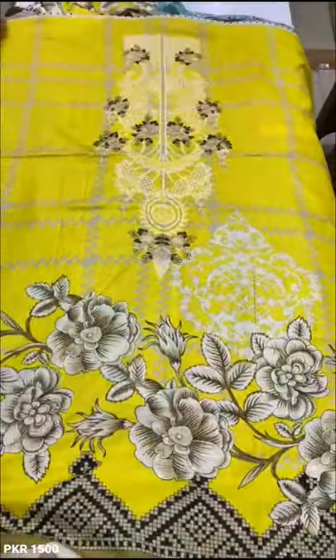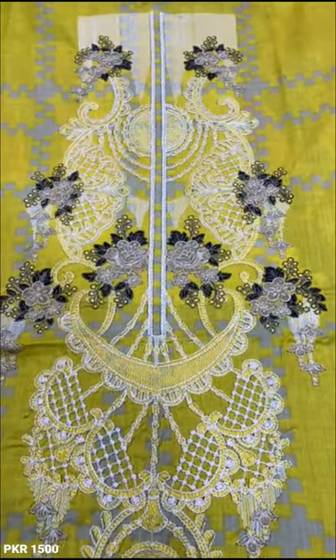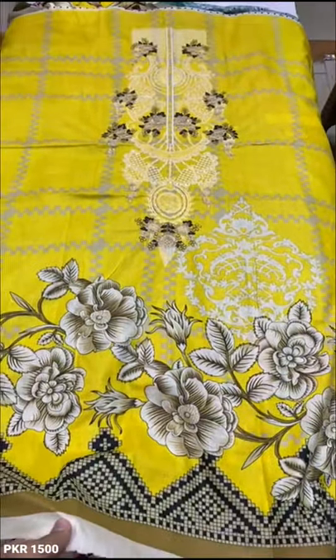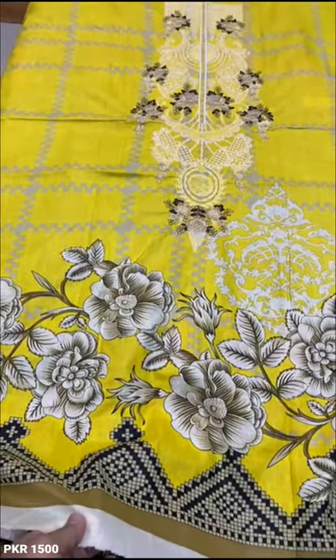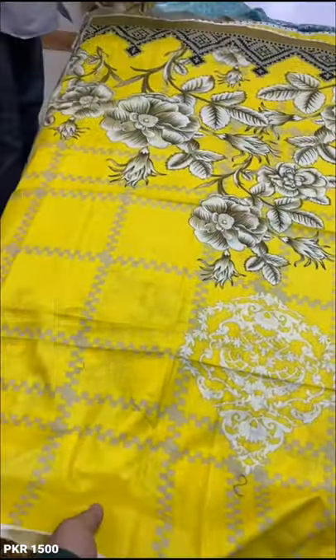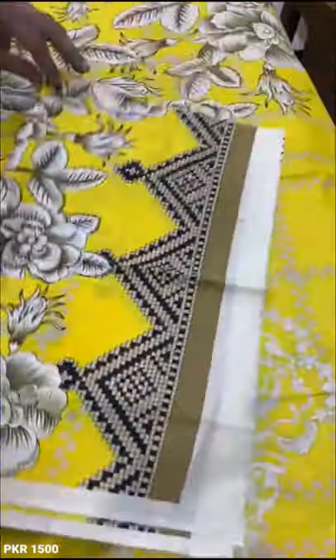This is the front piece. This is the back. This is his bag — printed puri bag. This is his sleeve.